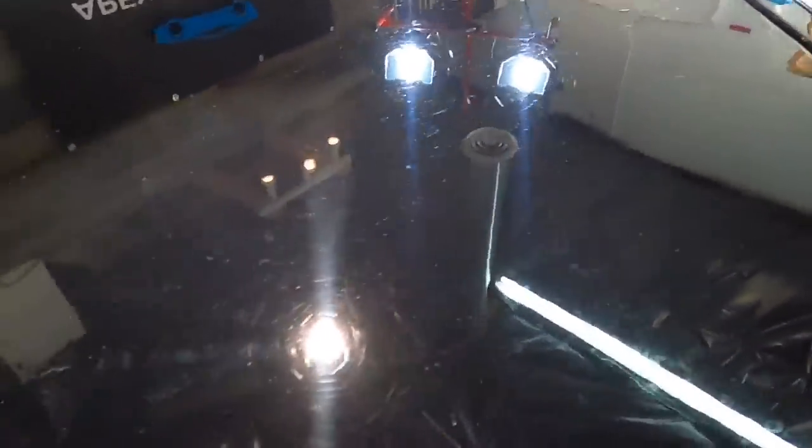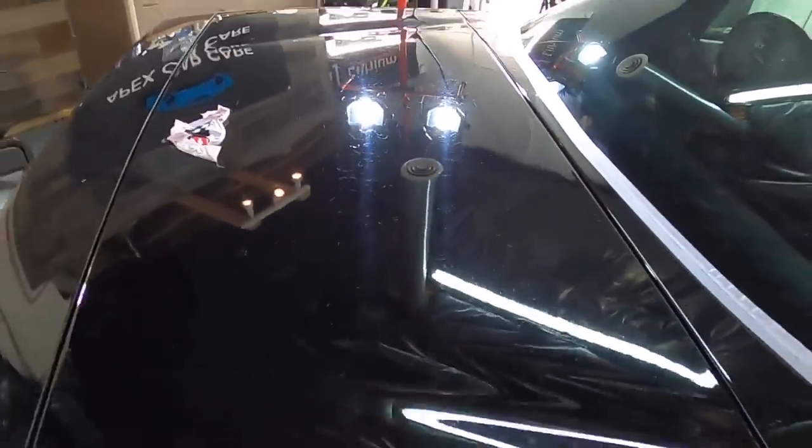Everything else is kind of topical. The scratches — there are some deeper ones we'll cover in the second part of the series. The oxidation, the overall dullness, and the light love marks will be removed easily. It's the etching that is a little worrisome.